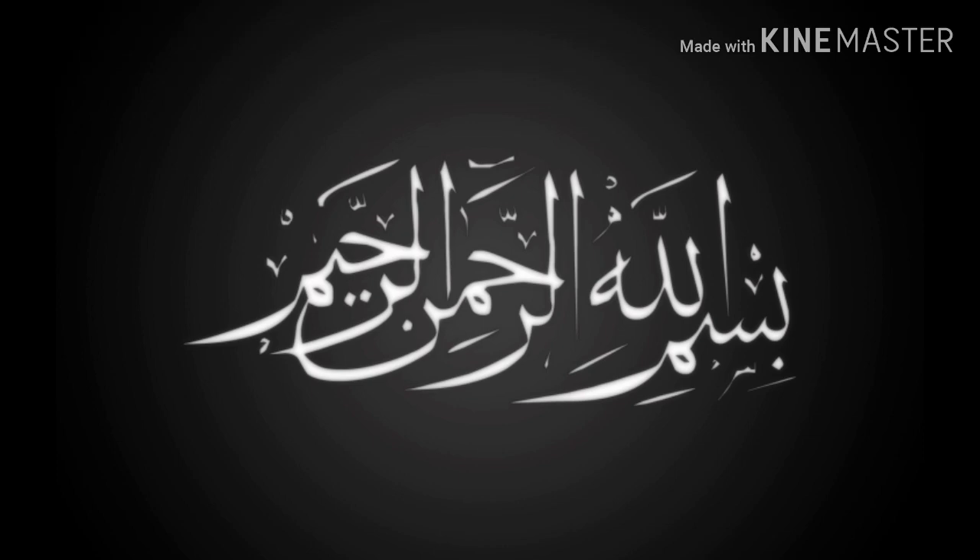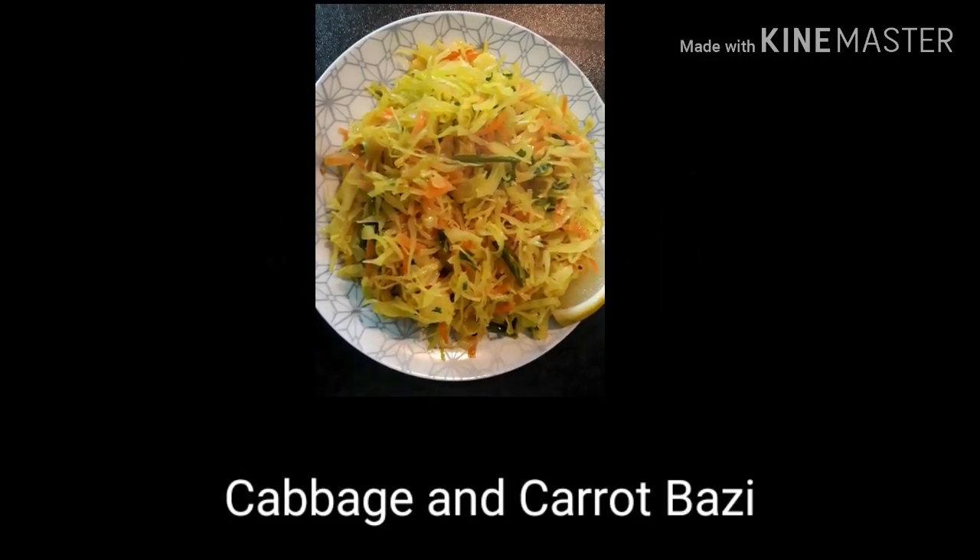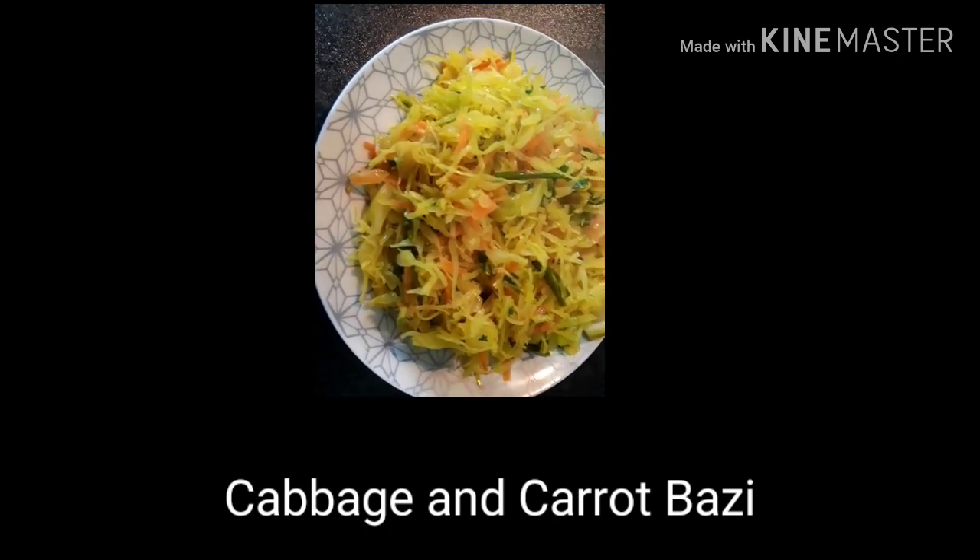Hello everyone, welcome to the channel. Here is a simple recipe for cabbage.